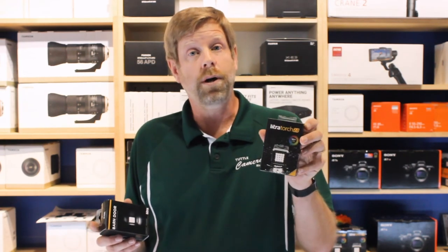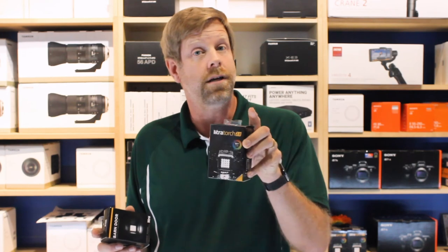So I suggest everyone get it. Get the Lytra Torch 2.0, keep it in your bag. I guarantee you, you will have great shots and video with this light.